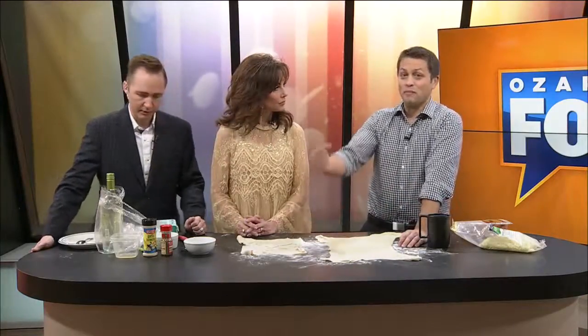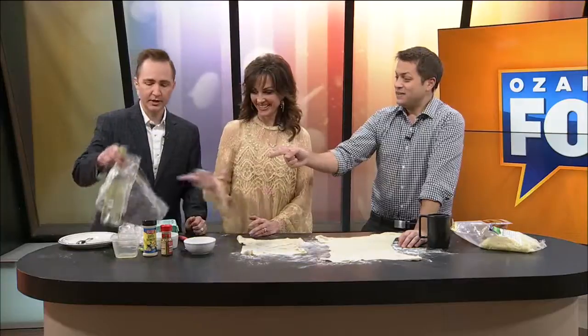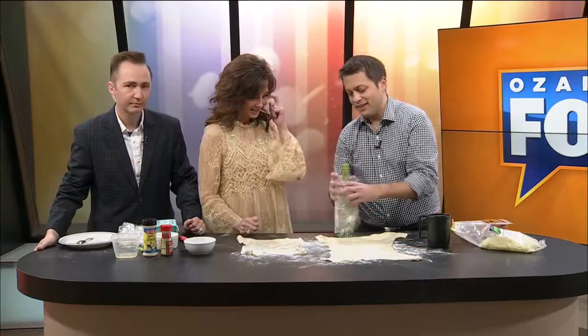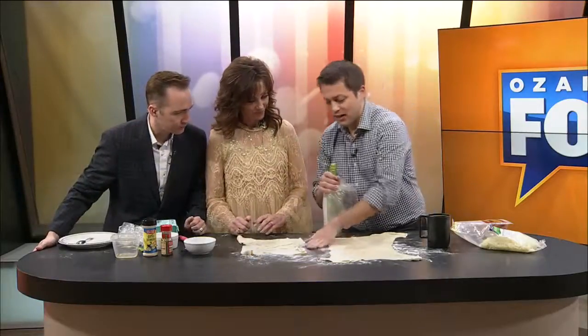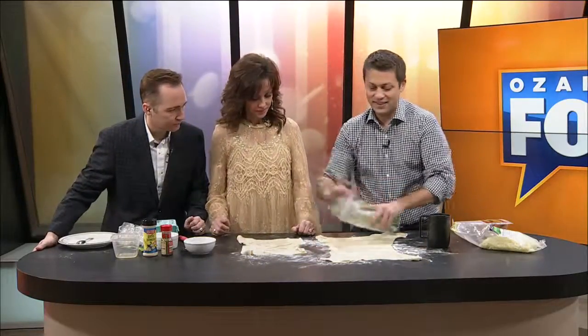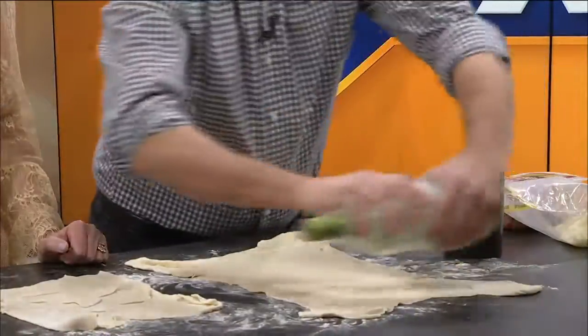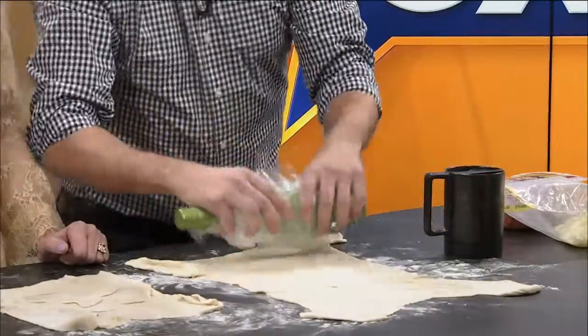What do you do if you don't have a rolling pin? Look at this — that's where this comes into play. You've got to take a bottle of wine, wrap it in some saran wrap. Make sure you get a little flour on that, otherwise it'll stick. And look at that — this rolls right on out. It's not bad at all. Joe, that is a great cooking hack.